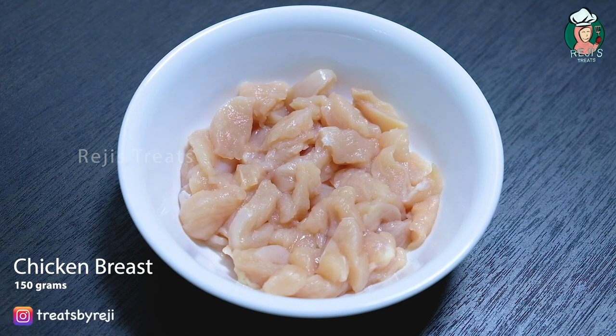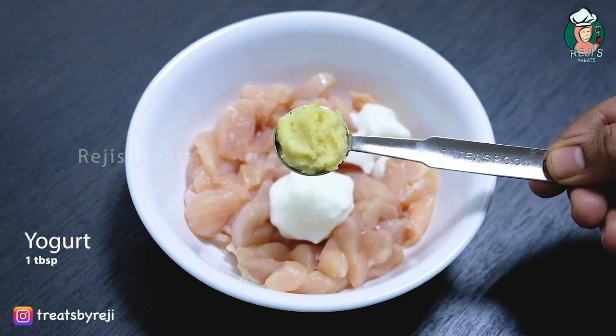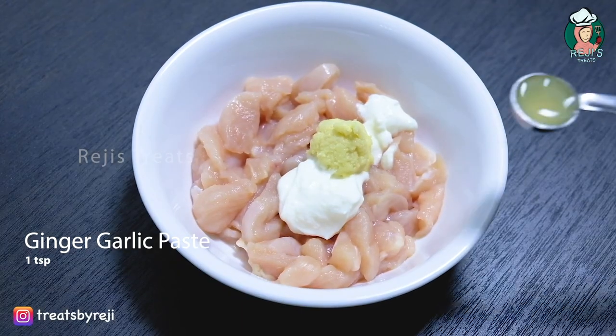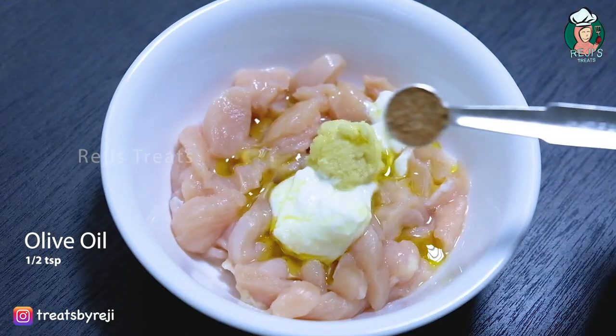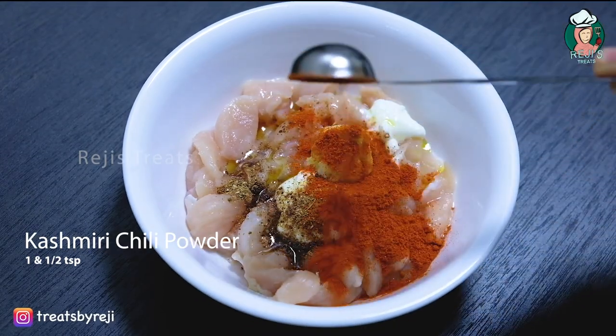I am going to put the marination. In addition to the alcohol, I will put the egg and 1 tablespoon of the garlic paste, 1 teaspoon of fish paste, 1 teaspoon of olive oil, 1 teaspoon of garlic, 1 teaspoon of kashmiri.